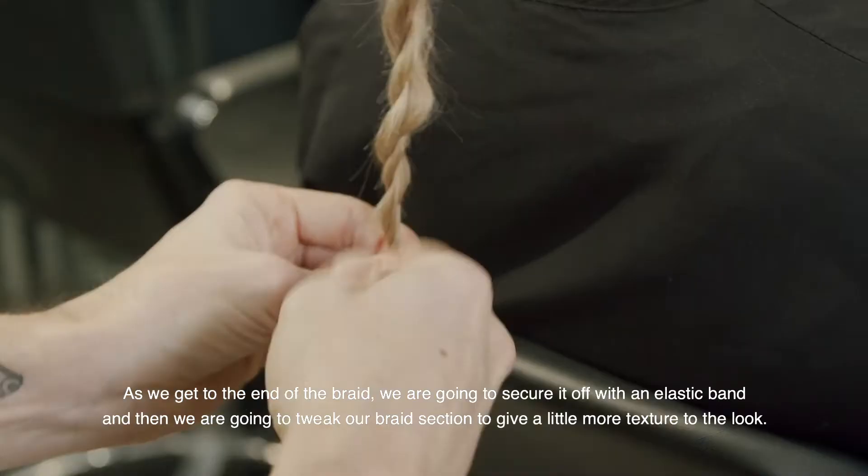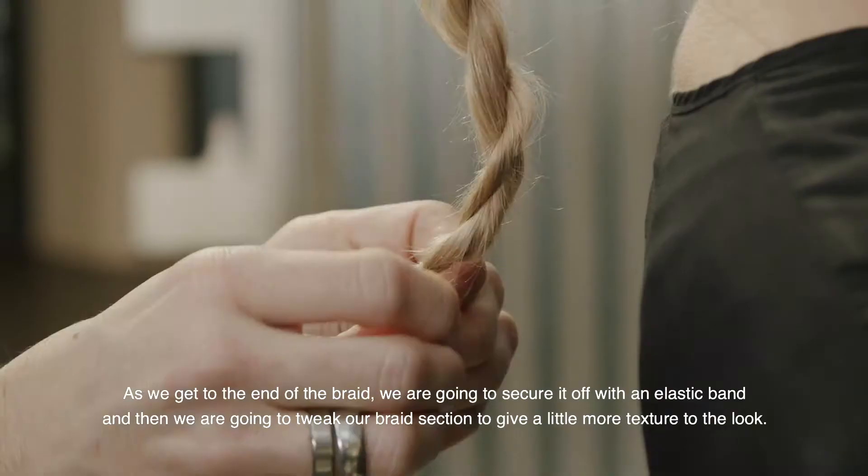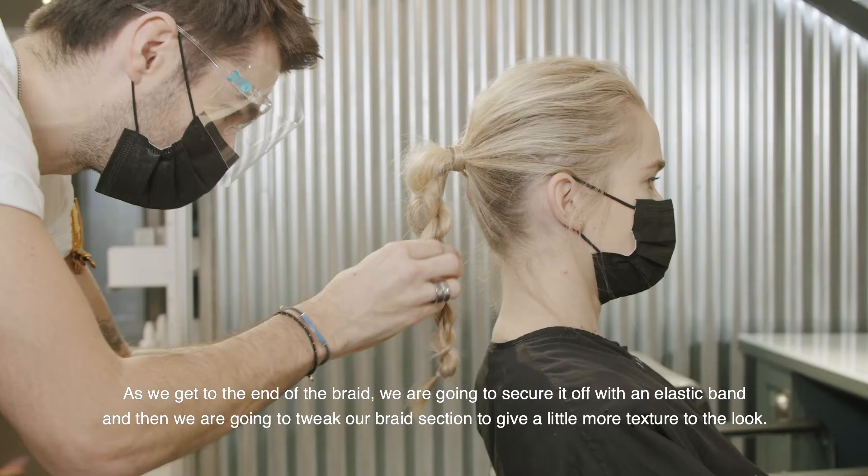As you get to the end of the braid, we're just going to secure it off with an elastic band, and then we're going to tweak out each section just to give a little bit more texture to the look.